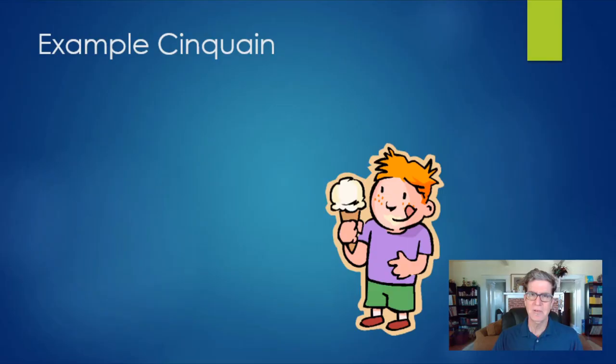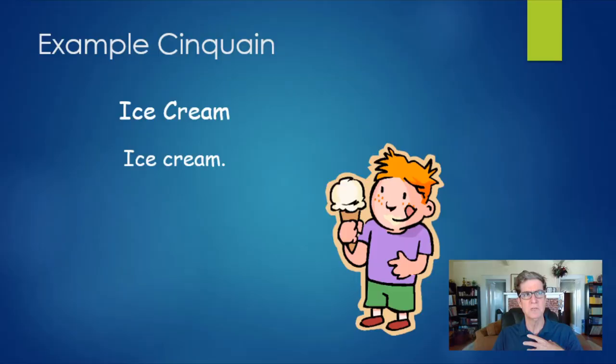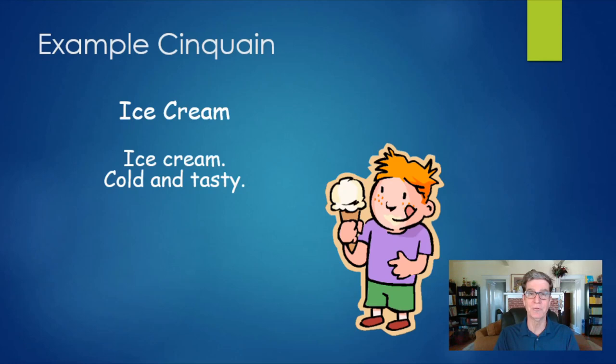So I want to give you an example of a cinquain that I wrote. You can write cinquains about anything, absolutely anything. But it's always fun to write a poem about something that you like, and I happen to particularly like ice cream. So I decided to write a cinquain just called 'ice cream.' Remember, the first line of a cinquain only needs two syllables, and it happens that 'ice cream' is two syllables — so that makes a great first line. For the next line I need four syllables, and I want to start describing ice cream, so I said 'cold and tasty.' That's only three words, but it's four syllables because the word 'tasty' has two syllables.